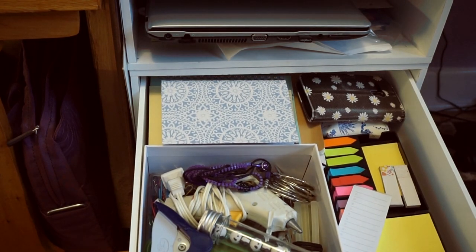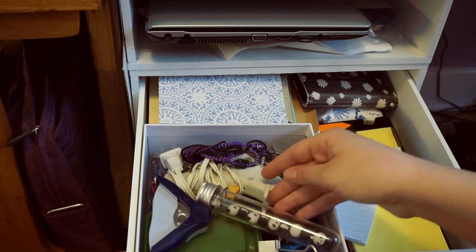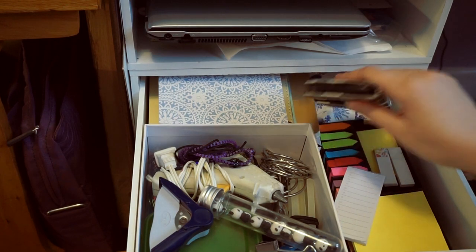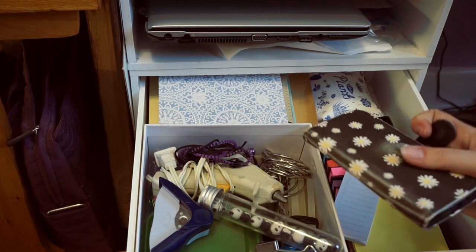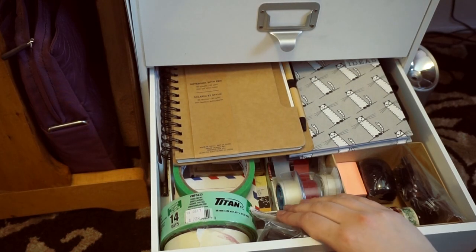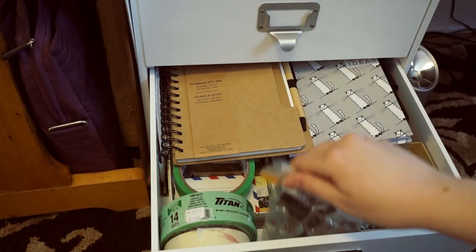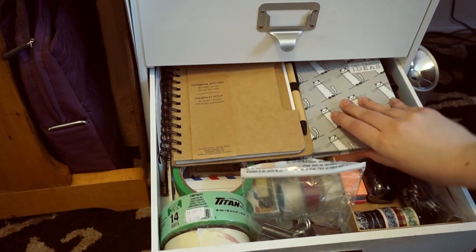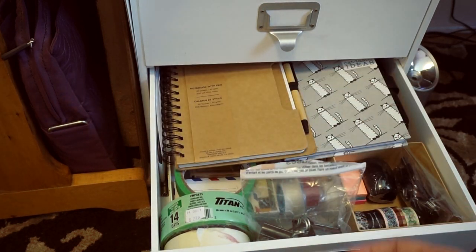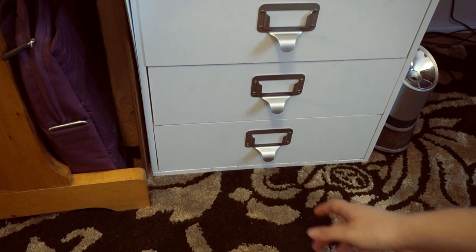Underneath there are drawers. This one is pretty much an office supply drawer — I keep sticky notes, notebooks, glue guns, staples, hole punchers, paper clips, safety pins, and thumbtacks. My old phone is here too — it's so small — I just keep it in case something happens to my current phone. This next drawer is similar but I keep all my tape in it: masking tape, washi tape, paper clips, and more notebooks. There's also a bunch of playing cards — like five or six decks — I used to play cards all the time during lunch.